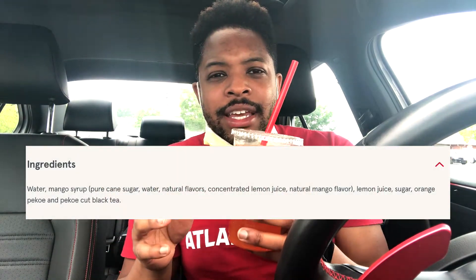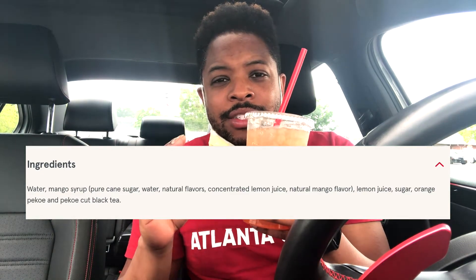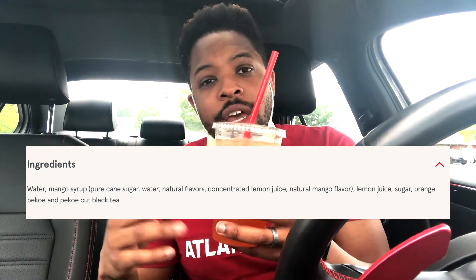What I like about this tea and the ingredients is the kind of tea that they use is the Orange Pekoe black tea. Now that isn't to say that this is going to taste like orange or anything like that. Orange Pekoe black tea is a grading system, so when you see Orange Pekoe black tea it's not saying this tea is going to taste like orange or there's orange notes in it. It's just about the grading system of that black tea, which is on the higher end.